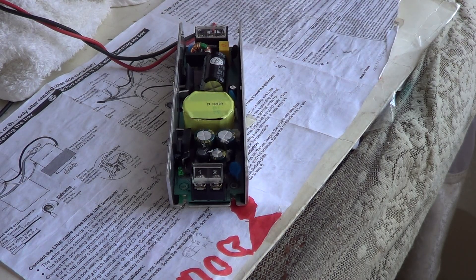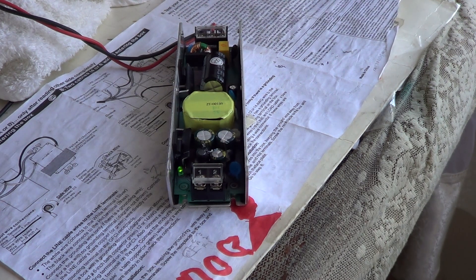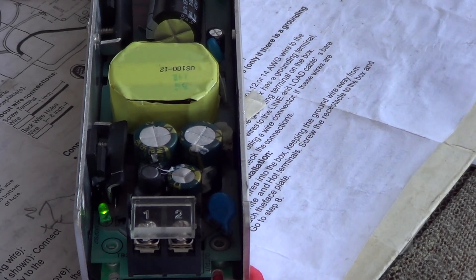I have put on the heatsinks and now it is time to test. Let's see what happens. As you can see, the LED light came on. I'll apply heatsink grease to the transistors and see what's happening.